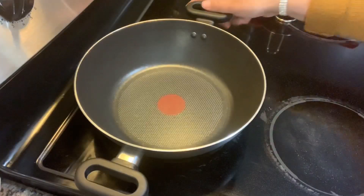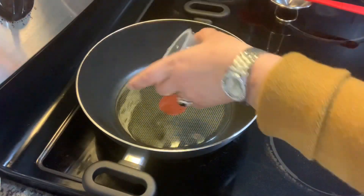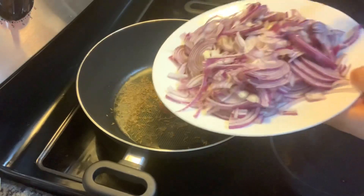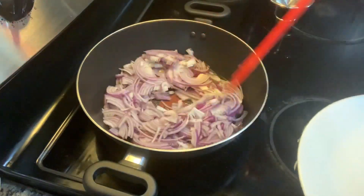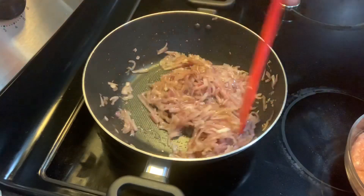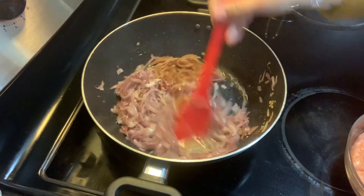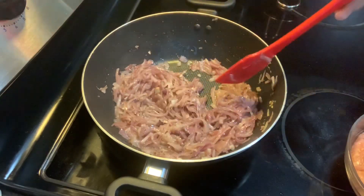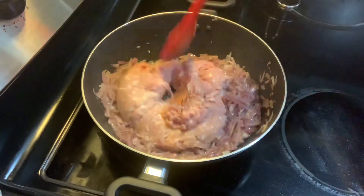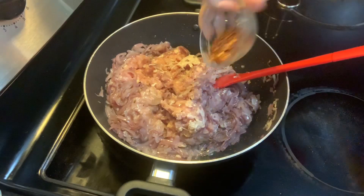Now we're gonna start making this. I'm taking a pan that's already preheating on medium heat, adding the oil. To the oil I'm gonna add the cumin seeds, then the onions, and cook until they turn translucent. The onions have turned soft and translucent, and I've raised the heat to between medium and high. At this point I'm adding in the ground chicken keema to the onion and mixing it up. While mixing, I'll add the red chili flakes and the salt.